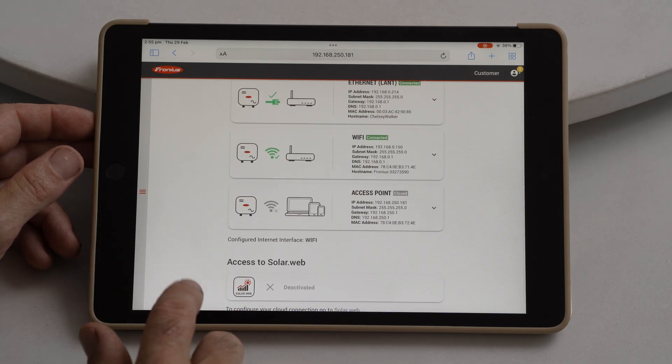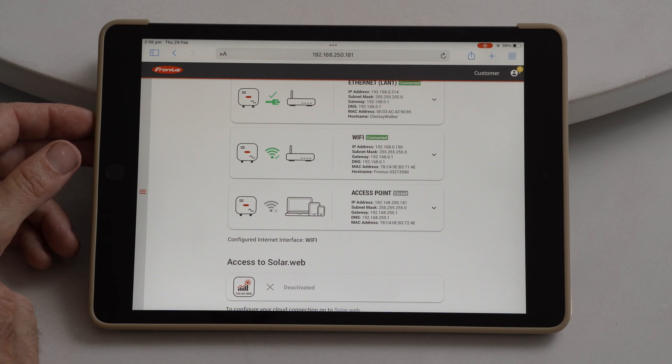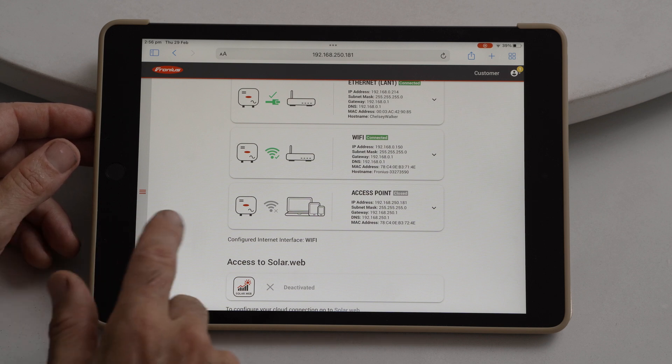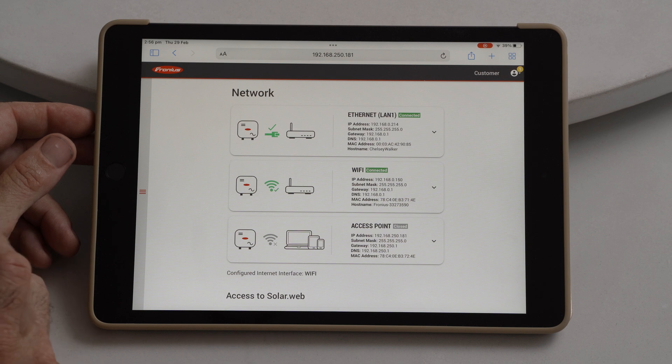It may take a little while, but after a couple of minutes we'll see that access to Solar Web will tick and it will get a connection. That's when you'll be able to see your system online again. If it's been offline for quite a while, it can take some time for the data to upload, but within a short while you should be able to see your monitoring again.